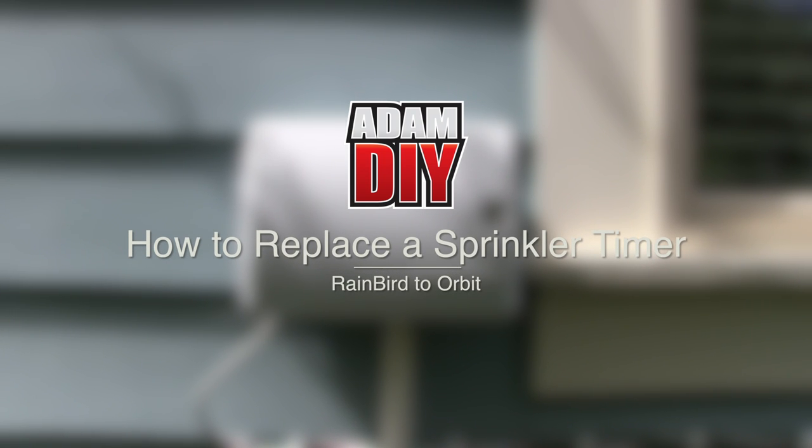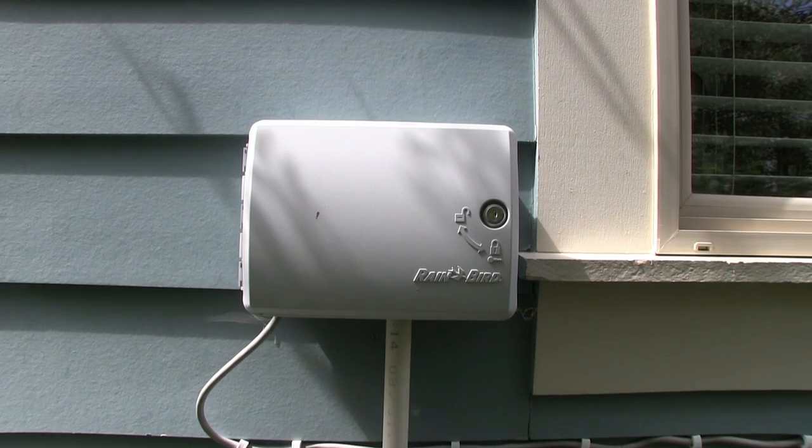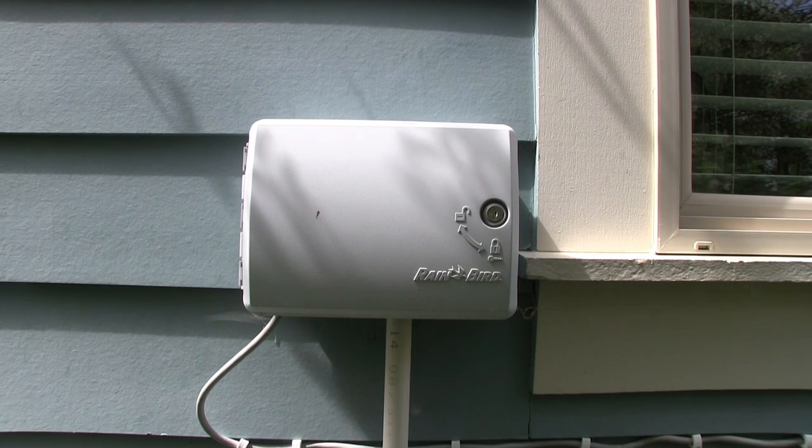In this video I'll show you how to change a sprinkler timer box, and you'll see that it's not hard to do even going from one brand to another. The wire hookups and everything are generally the same. This is not going to be how to program it, just how to replace it, because the programming part really needs to be a separate video since that will change based on the model and brand you have.